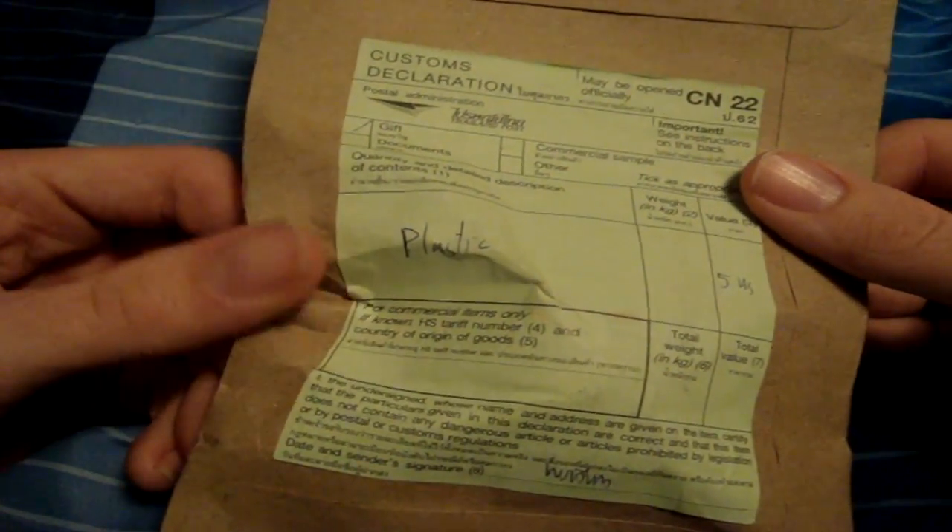I ordered this package offline and I should probably just go ahead and explain what's inside or just let you figure out what it is. You'll notice that my thumb is covering something that is very important — that is my name, email, and street address — but we're just going to ignore that.